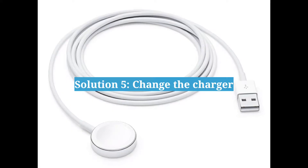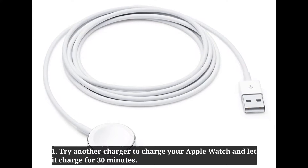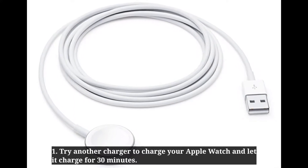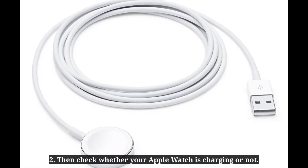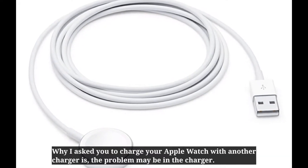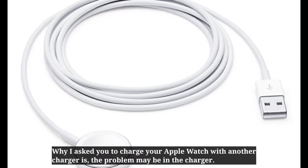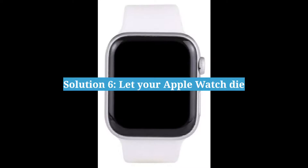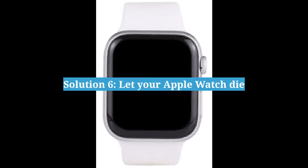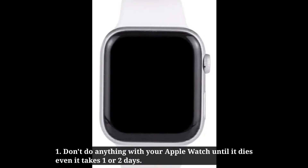Fifth solution is change the charger. Try another charger to charge your Apple Watch and let it charge for 30 minutes, then check whether your Apple Watch is charging or not. The reason for trying another charger is that the problem may be in the charger itself.